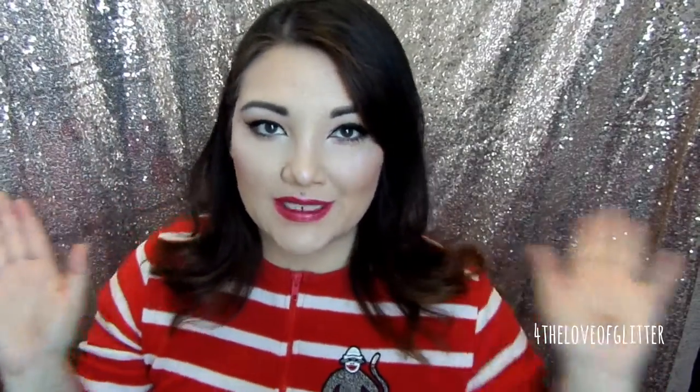Hi guys, welcome back to my channel For the Love of Glitter. I am Anna Chinon, and yes I am wearing my Christmas onesie because I'm doing a basic Christmas tutorial using as much ColourPop as I possibly could.